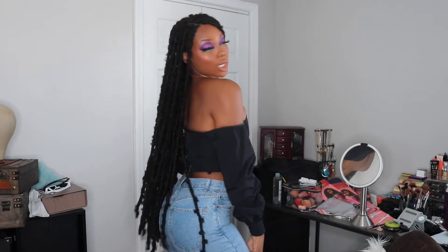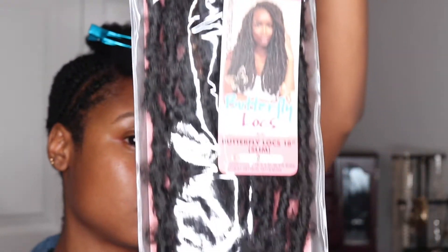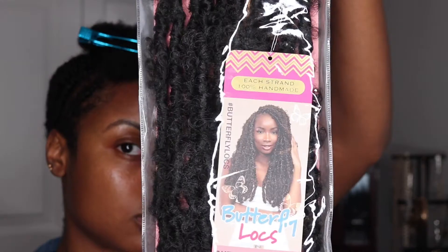Hey guys, you're watching Frizzy Brie and this is a tutorial for these butt-length poetry locks. In this video you'll see that I actually doubled the length of these 18-inch butterfly locks from the Janet Collection.